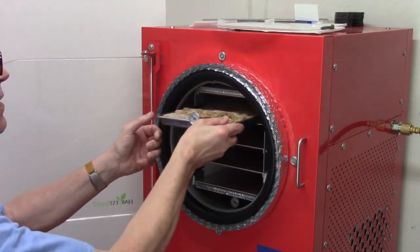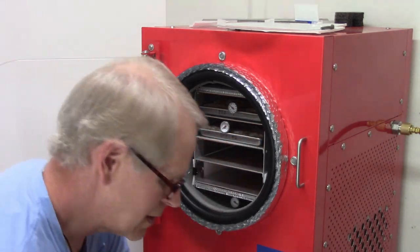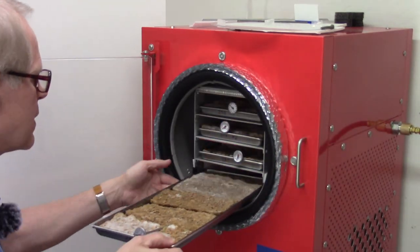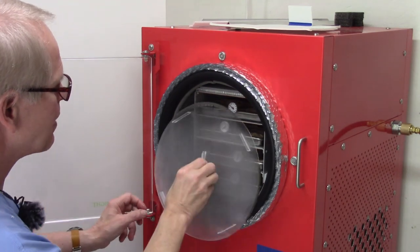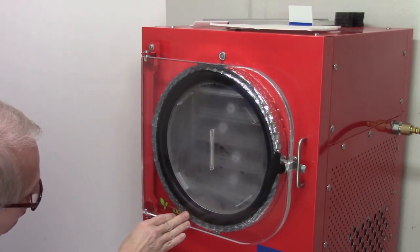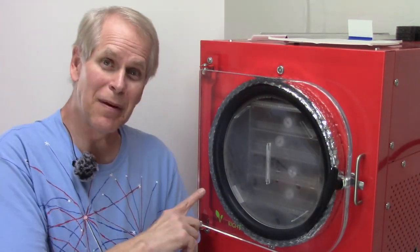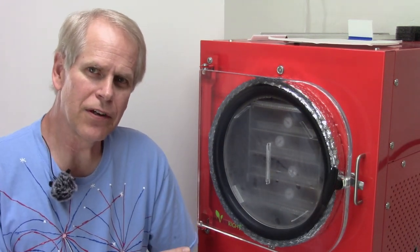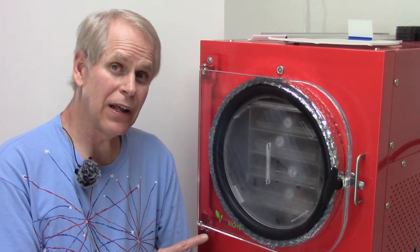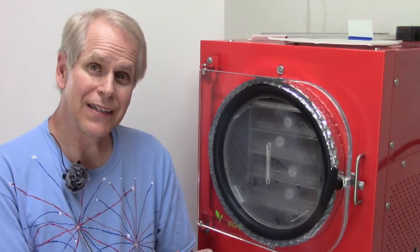Starting at the top with tray one — that currently says 20 degrees on that thermometer, same with the others. They're all showing about 20 degrees right now. I make sure I get the seal ring all the way around — and I do. The first batch of other people's food is in there: cooked hamburger or ground beef with spices and without. Cooked things like this tend to go very fast — we'll be back in a day or two and it'll be done.